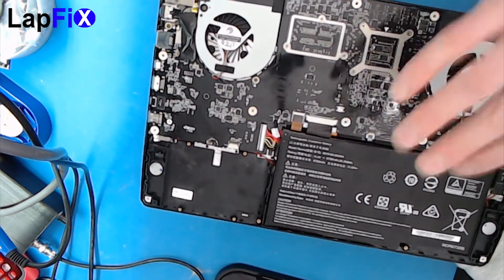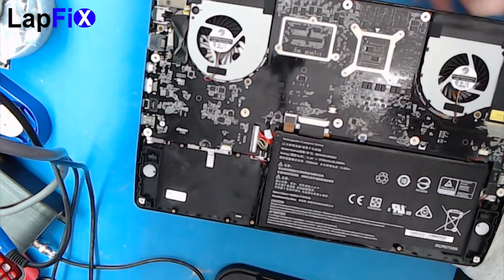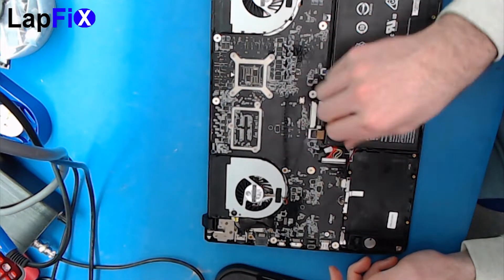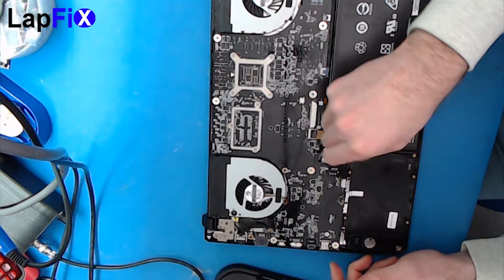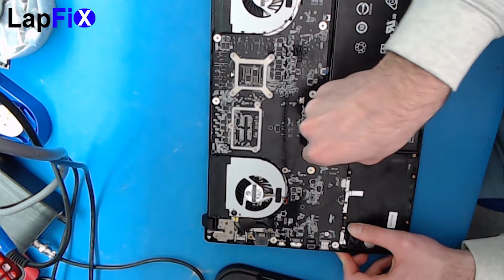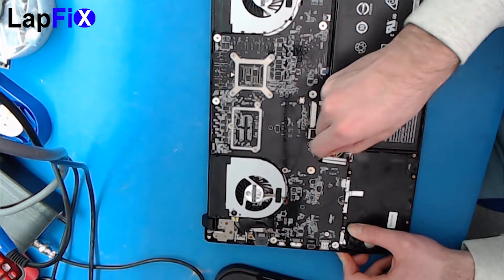When you do anything, the first thing is the battery needs to come out. In this case it's not too bad — it's just connected here. You can use your fingers to slide it out a little bit, inch it, or try to pull it. There you go, that's out.